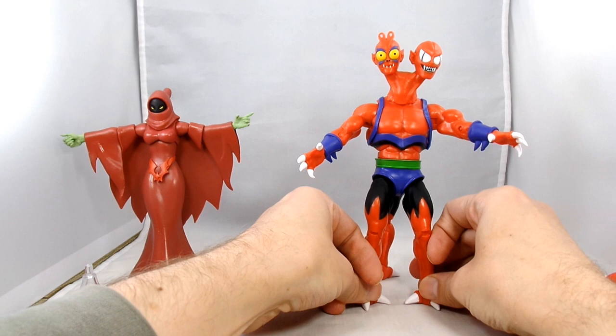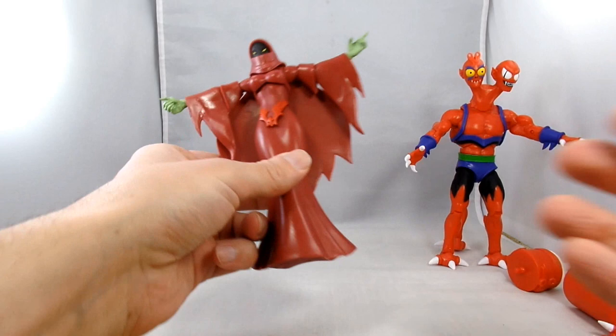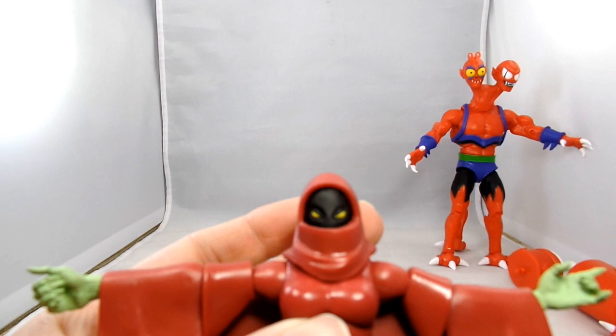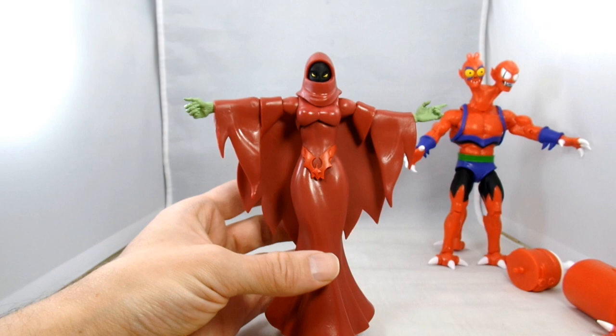Module Lock looks really nice. Now on to Shadow Weaver - they did provide a clear stand that just plugs into the bottom. Getting a closer look: here's Shadow Weaver's face. She's got green skin on her hands and her torso, she's a lot of red and very shiny. I really like the face sculpt and what they did with the cape.